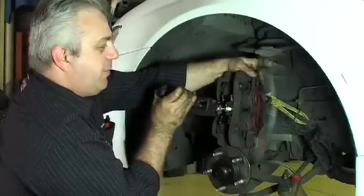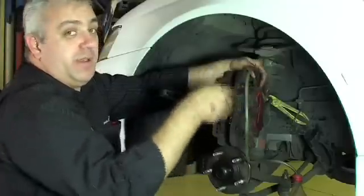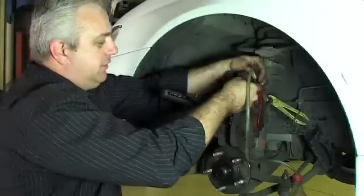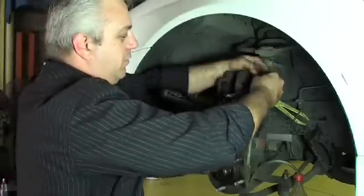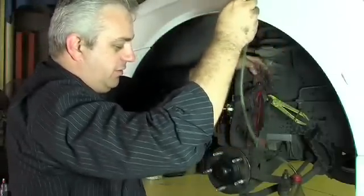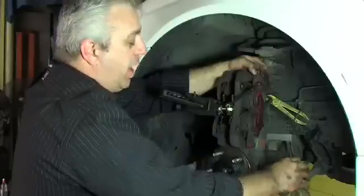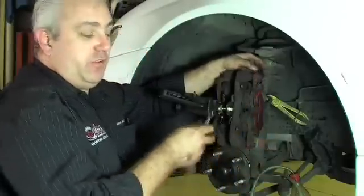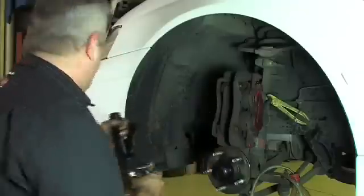Once the pads are all the way back, we close off the bleed screw while there is still fluid in the line. This will stop air getting back into the caliper. Once that's done, we can remove the hose and make sure we drain the fluid out of it. It's very important that we don't get brake fluid on any painted surfaces, as brake fluid will actually eat through the paint. We can now remove our pad spreader.